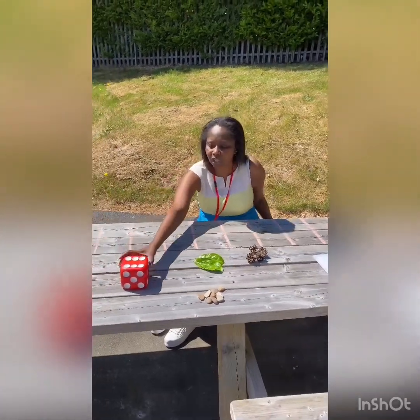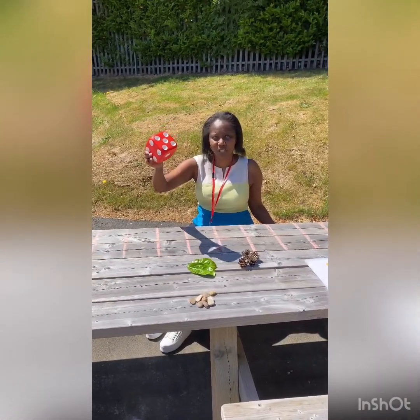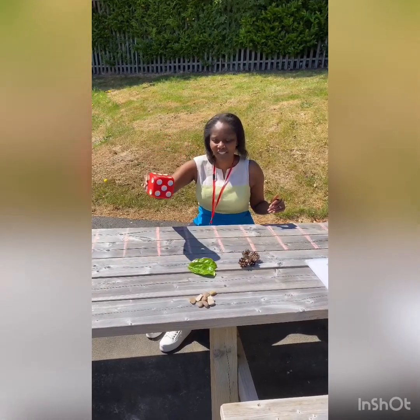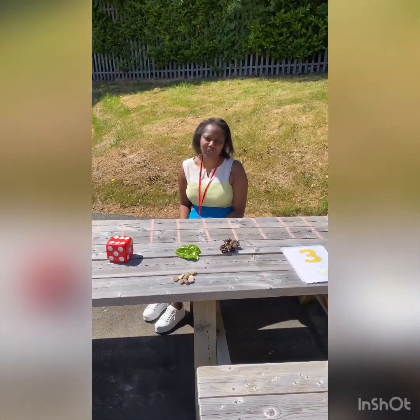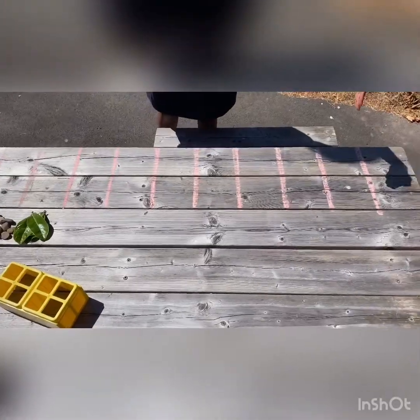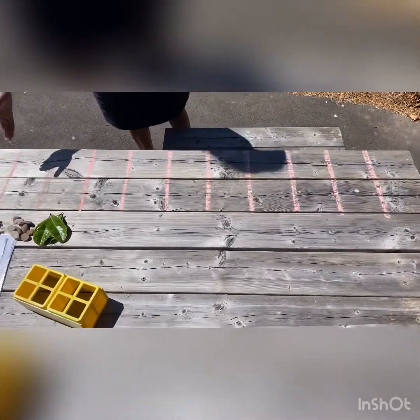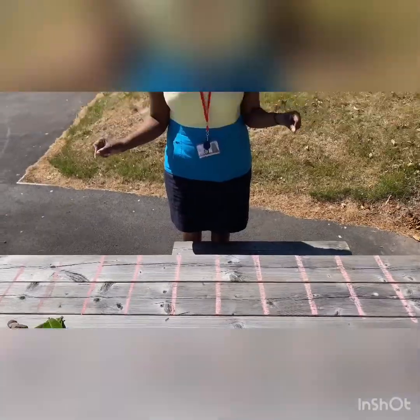These loose parts help us with our maths work — we use them as counters. I've also got a dice, a great big dice we use in school, which is just another way of selecting a number. I've made my own ten frame by drawing lines and splitting part of our picnic table into ten equal parts. I've got all the numbers here that we're used to seeing — here's a number three and the number shape three.